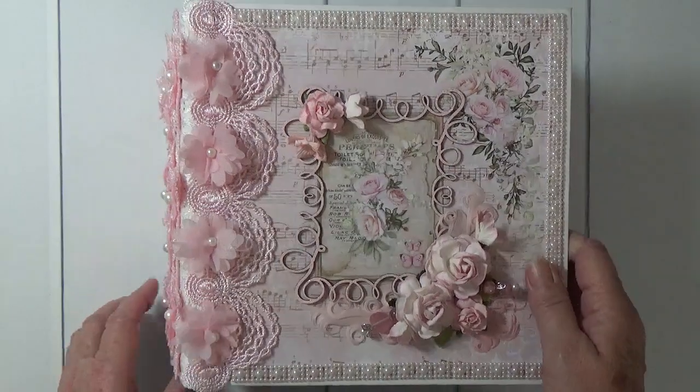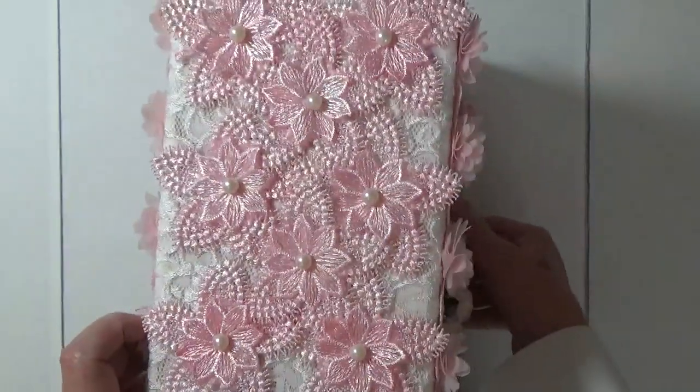It's an eight and a half by eight and a half album. It has a five inch spine.